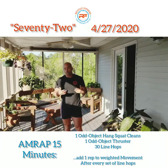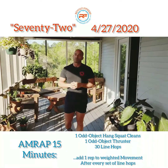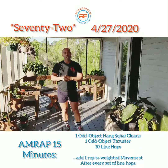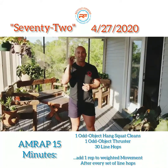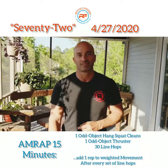Once you do that, you've got your 30 line hops, or 30 double unders, or 30 single unders. That is your workout of the day, guys. As always, be safe, take care of the families, wash your hands, don't touch your face, and we will see you tomorrow with another workout of the day. Enjoy!